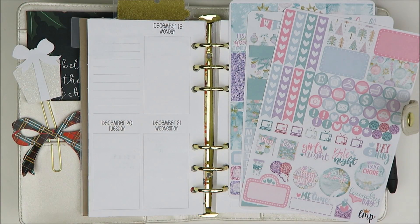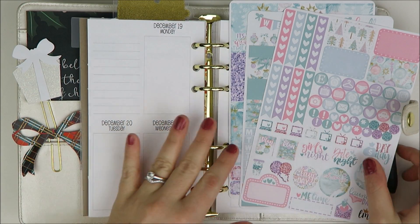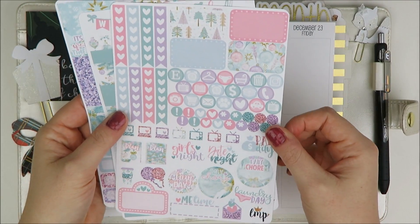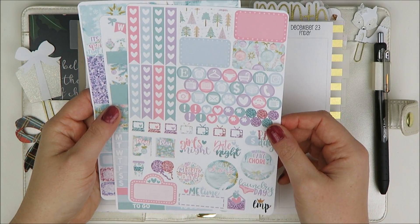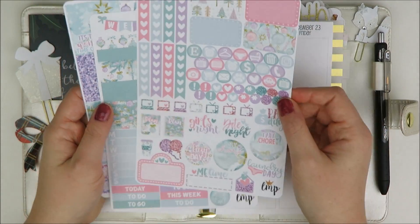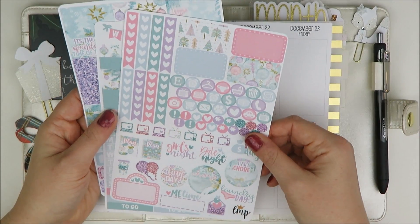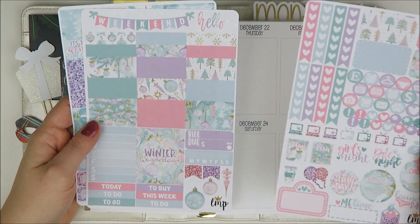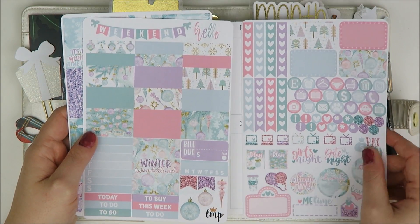Hey guys, welcome back to my channel. It's Holly. Today I'm going to be planning the week of Christmas in my personal planner. The kit I'm going to be using is this Little Miss Papery — maybe Winter Wonderland. It's like this really pretty soft pastel Christmas kit. I just loved this. I think it's so pretty. So I have the base two page vertical kit.